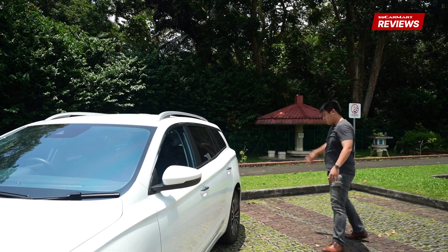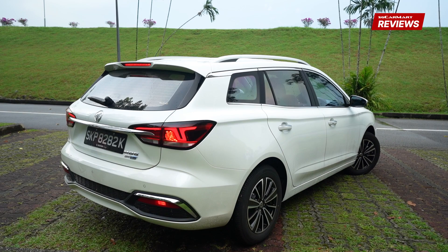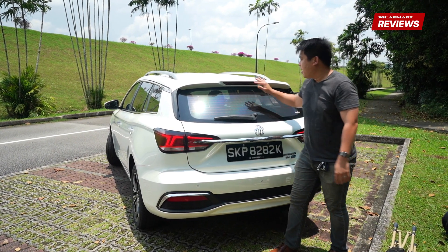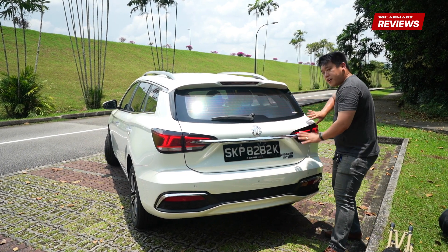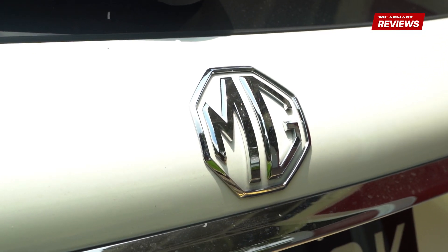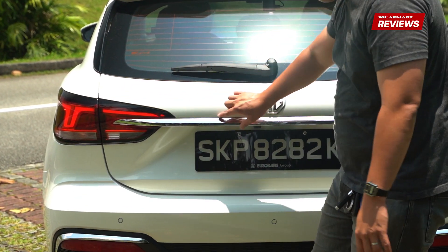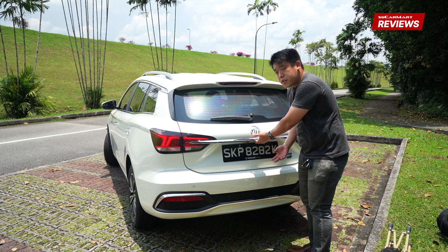Onto the rear of the MG5. You get a spoiler — sporty, electric, fast. So you want spoiler for downforce on this station wagon. High mount brake light which I really like, it's a nice touch. Good job, MG. And then this curve here, it's like a rounded curb. The MG badge is also rounded, it's not something that you usually see. You get your combination LED lamps here and a bit of chrome strip.